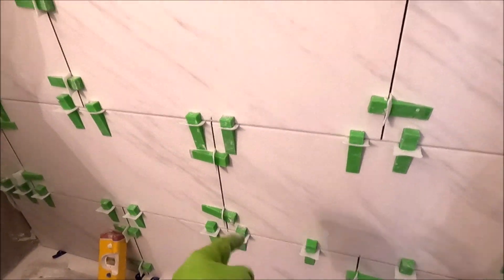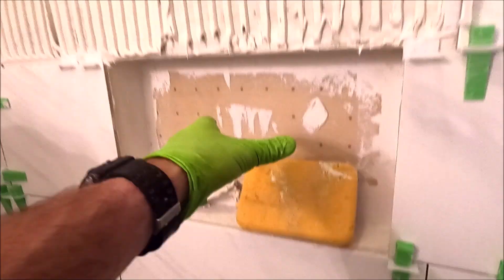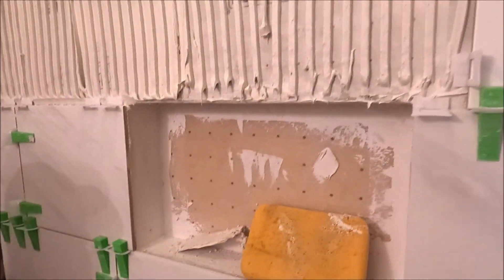Layout is key. Full tile at the bottom of the tub, full tile at the bottom of the niche, and full tile at the top.